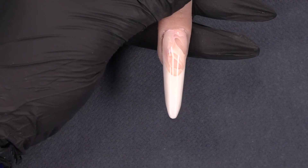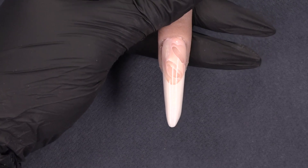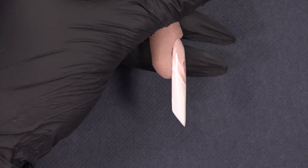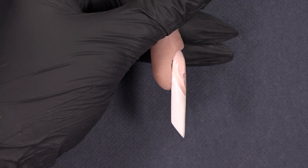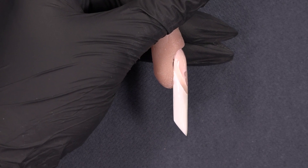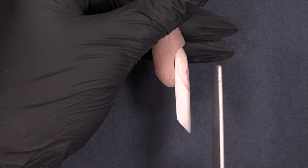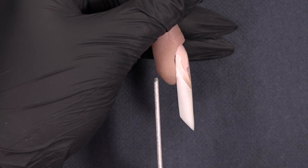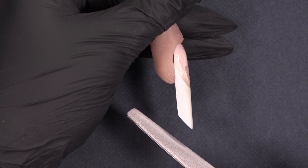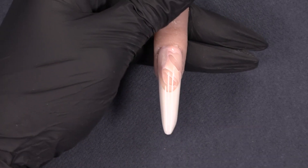Let's see the end result. Here is my modern almond — you can see it is a narrow shape. From the side, the apex is placed closer to the cuticle, around 20 to 30 percent of the natural nail, and we have the straight line from the apex to the very end which is parallel to the lower arch edge. We also have the 45-degree sharp edge. Hope you like my nail and see you next time.